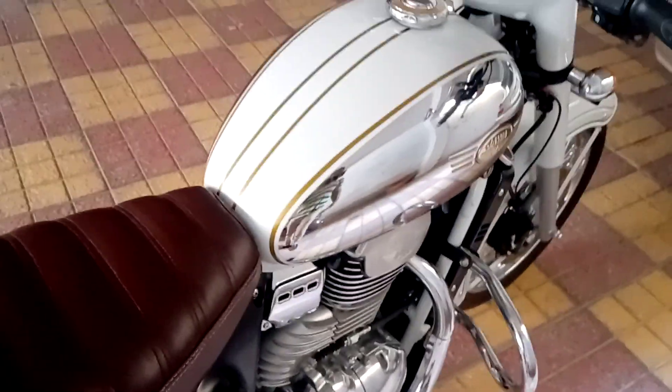Look at the shine. Wow, it's beautiful. I sincerely apologize for making this video on a cell phone because I don't have a professional camera, neither am I a professional photographer.